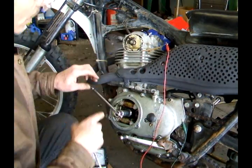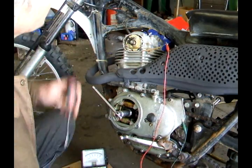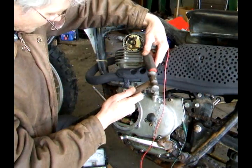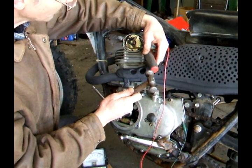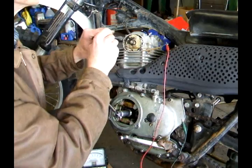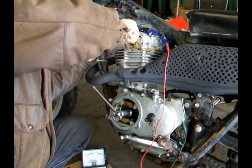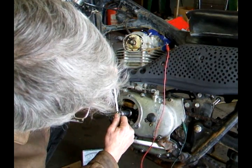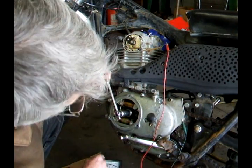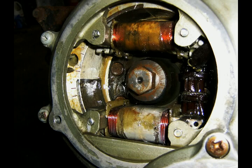Loosen up the screws. Set the flywheel on the fire mark and now we're just going to tap this plate around. Watch the meter — move this around. Not too far. Really close. Snug up the screws, then I'm going to check it. I'm going to back it up and then come around, watching the voltmeter and the mark at the same time. Boom — fire mark lines up and the meter drops.